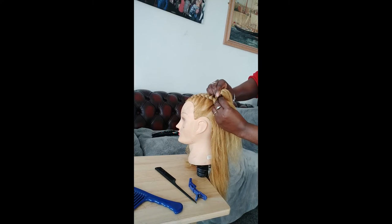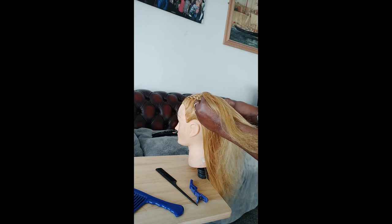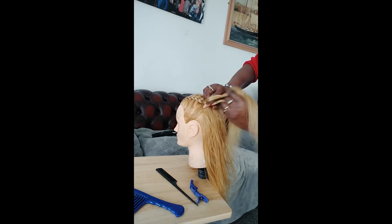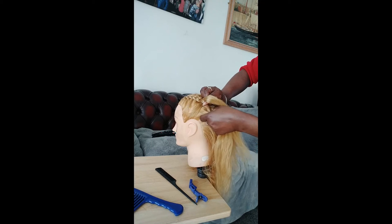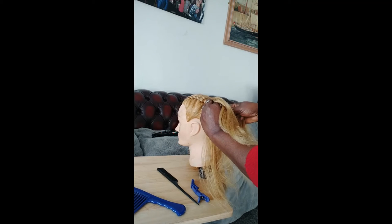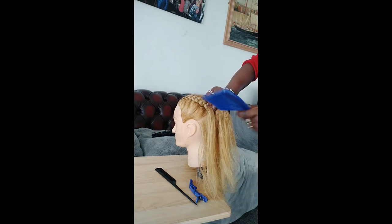So in between these two pieces — I don't know if this is the right way to do it, it's just the way I do it. I bring under and bring over. To be honest, I feel like honestly it looks good whether you're supposed to bring under and over. I don't think it matters, but I think you're supposed to bring under and over. Brush it through.